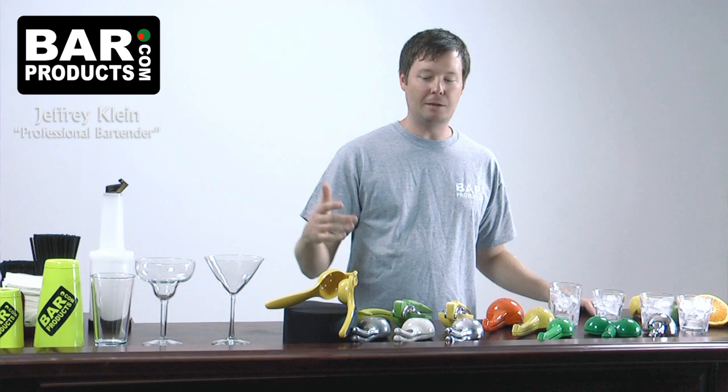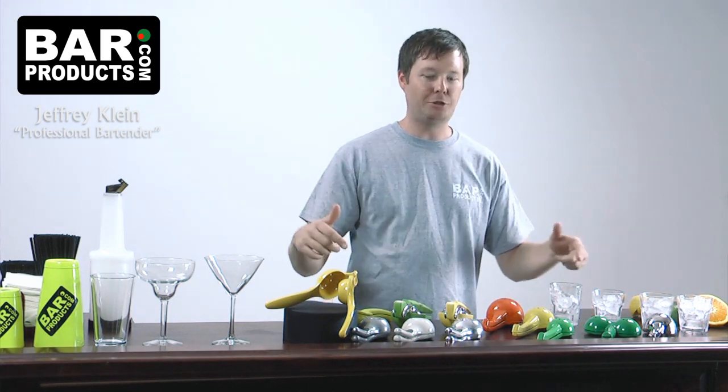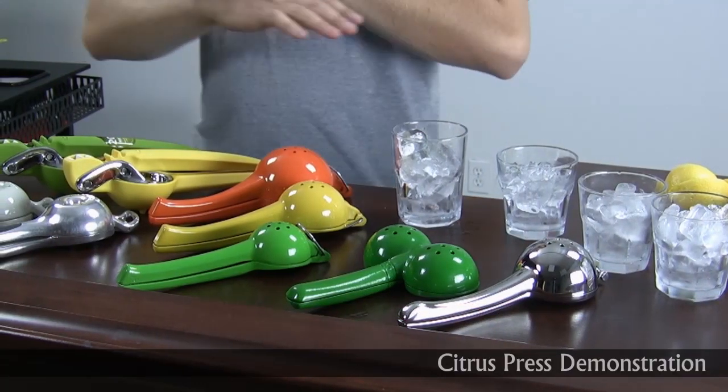Welcome to BarProducts.com. My name is Jeff and today we have citrus presses — and a lot of them.